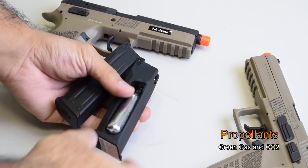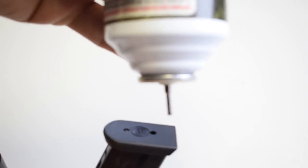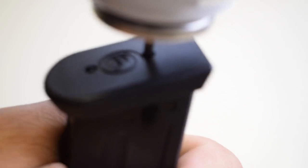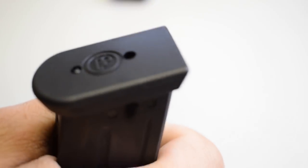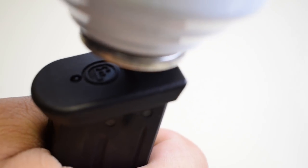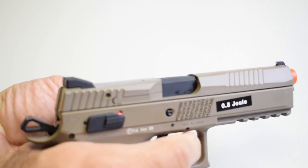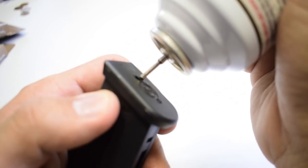Moving on to gas guns — they will be powered by either green gas, CO2, or can accept both if there are available magazines. Green gas will come in metal canisters like this with a fill nozzle. You'll line up the nozzle to your magazine's fill valve and depress — you have to hold both in the downward direction, otherwise you will not fill the magazine properly. Hold it for about three to five seconds to get a good fill. With a fully charged magazine, you can shoot about two or three times the capacity in BBs before you need to top off.